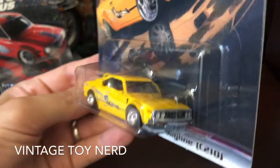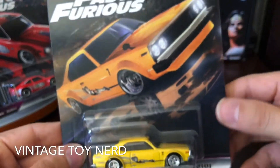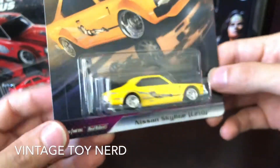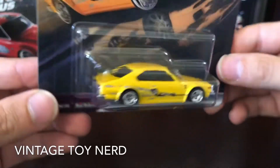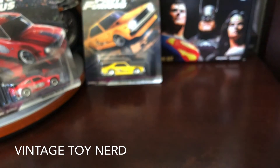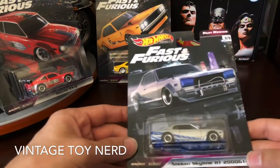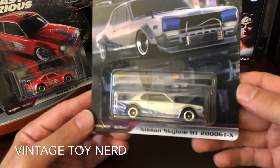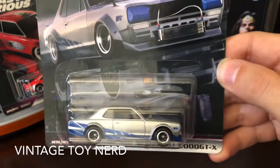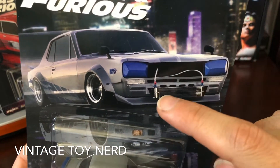I really dig it — it's an awesome vehicle. I can't wait to get a display case so I can get all these cars out and display them, because in that plastic bubble you can't really tell due to the reflection, but we'll get to it soon enough. Moving on to car number three, which is another Nissan Skyline — this one is the HT 2000 GTX.